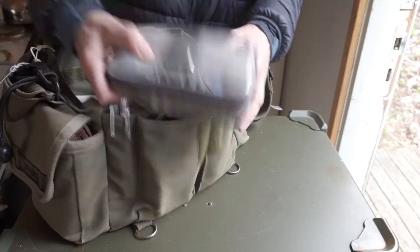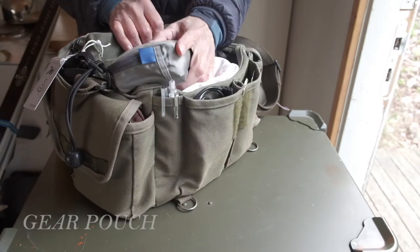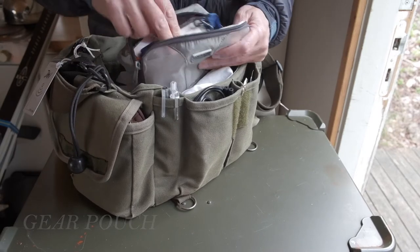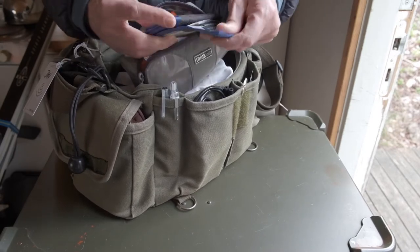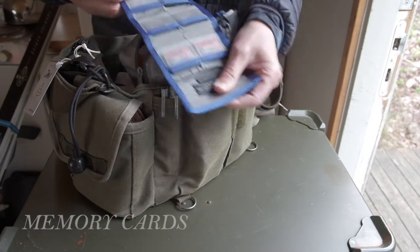In the main compartment, absolutely on the top, lives a small gear pouch — this one is from Think Tank Photo. I have memory cards and other useful stuff in it. I shoot tethered to the computer, but I have all these cards as a backup.